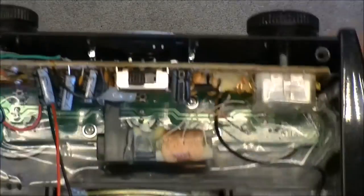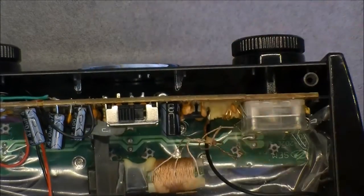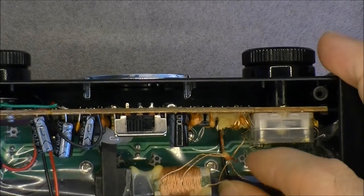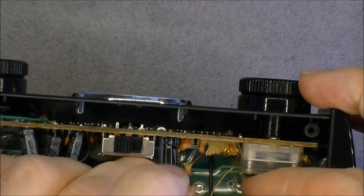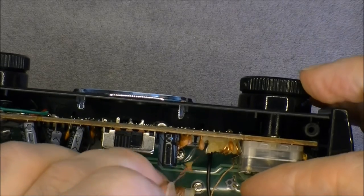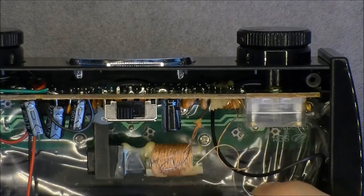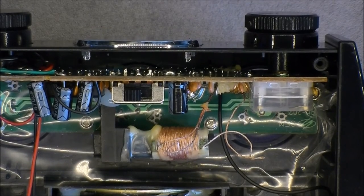Very cheap potentiometer and very cheap variable capacitor for tuning. We are using hot glue. The AM antenna appears to have two wires — I do not know if this is how they expect soldering wires together, but it seems they have two wires connected at the same spot. Interestingly we have some kind of insulation sheet made of plastic foil to insulate the second PCB at the bottom, which is just holding the LEDs.